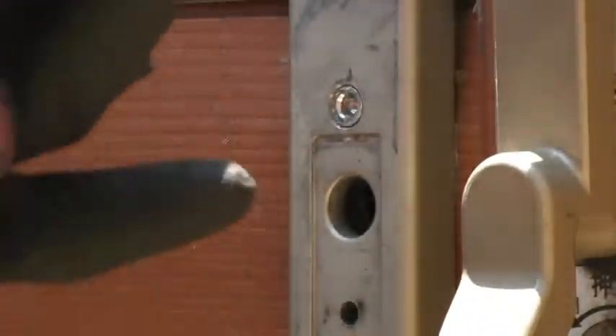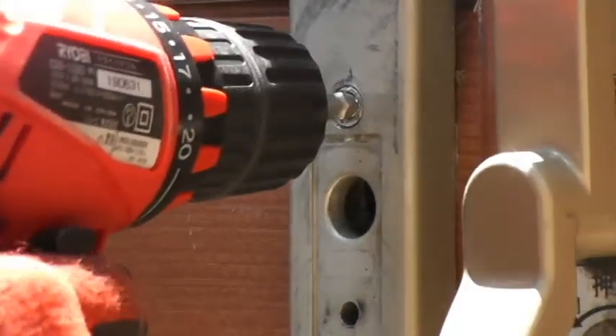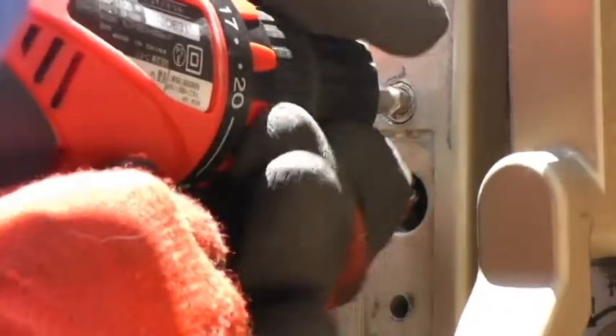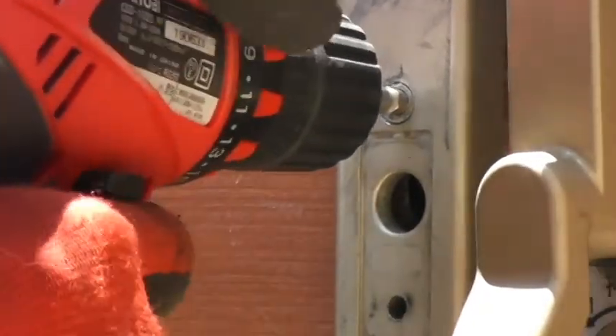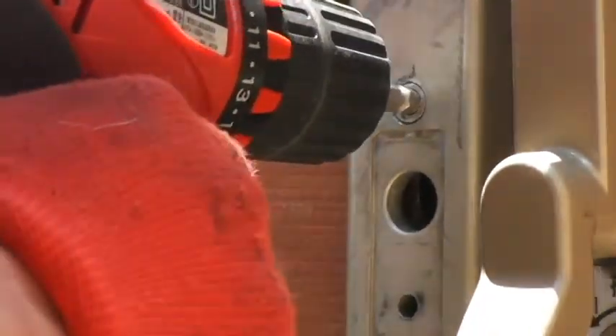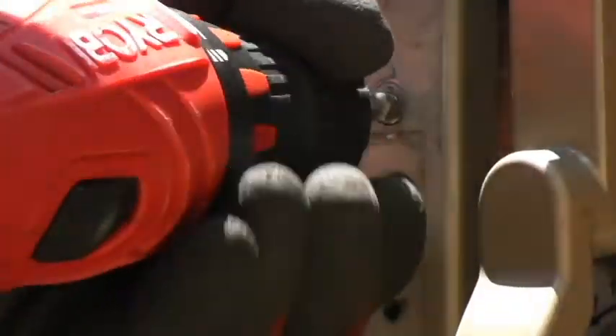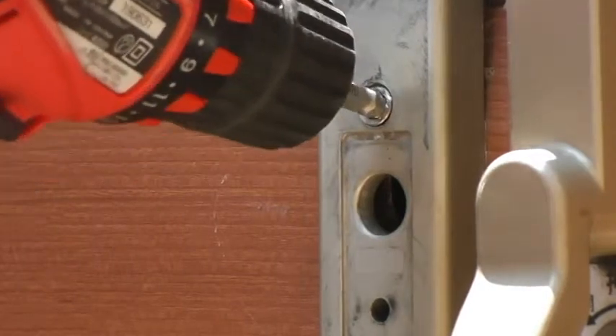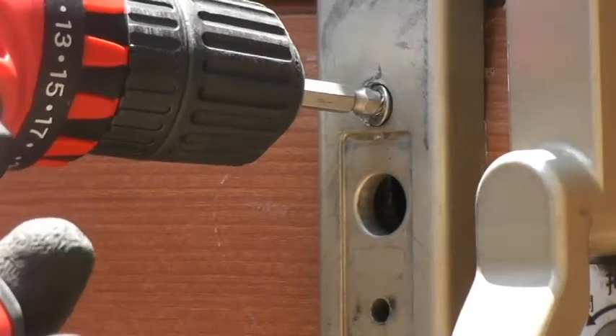Take it out, reverse it — the threaded side is sticking out. I'm manually turning the drill and the screw is actually coming out. Do you see this?